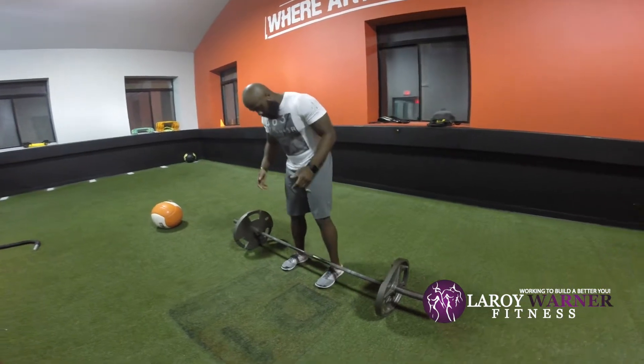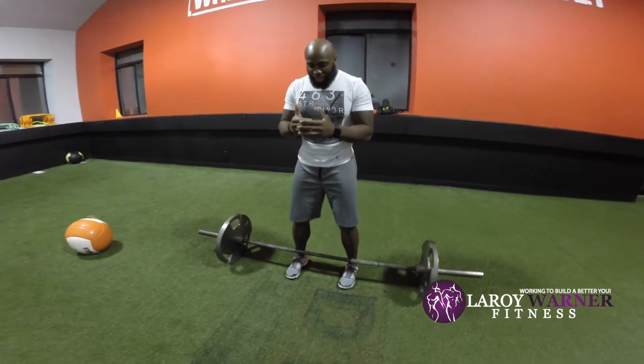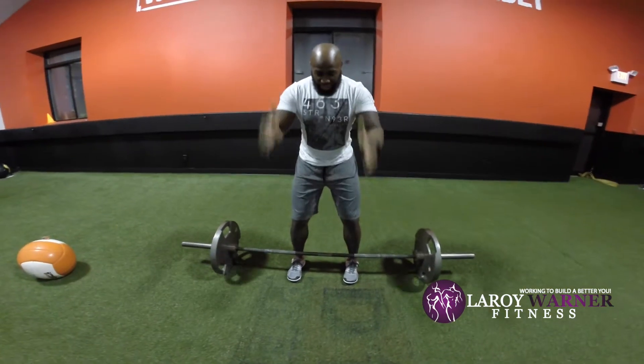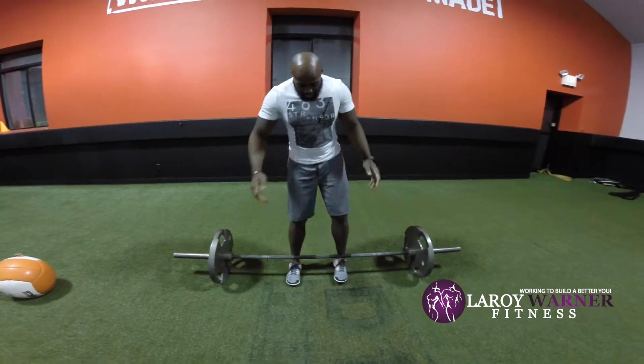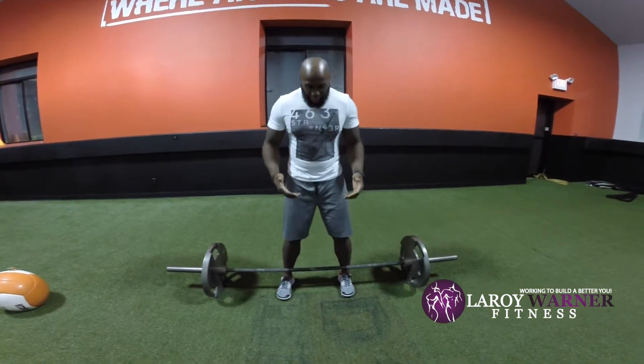We want to start by getting into an athletic stance. For my athletes, I like to get them in their ready stance — a stance they're about to jump with. You can get a close stance as well, but basically you want to get into a stance that's comfortable for you.